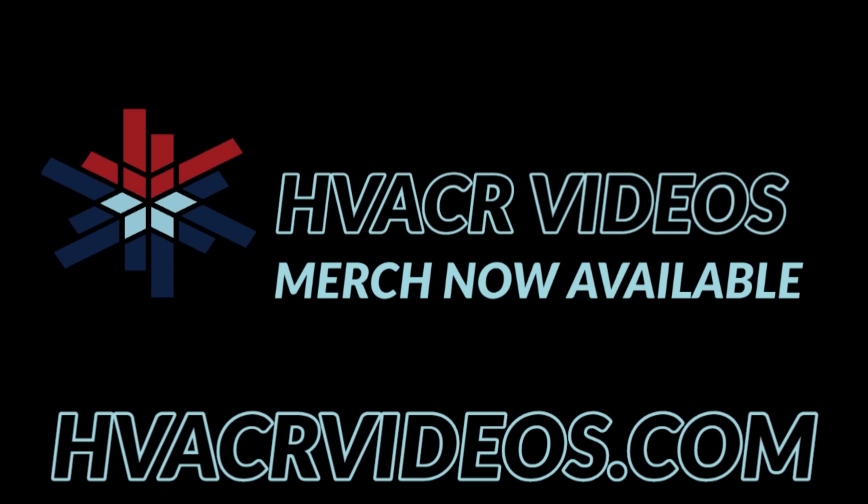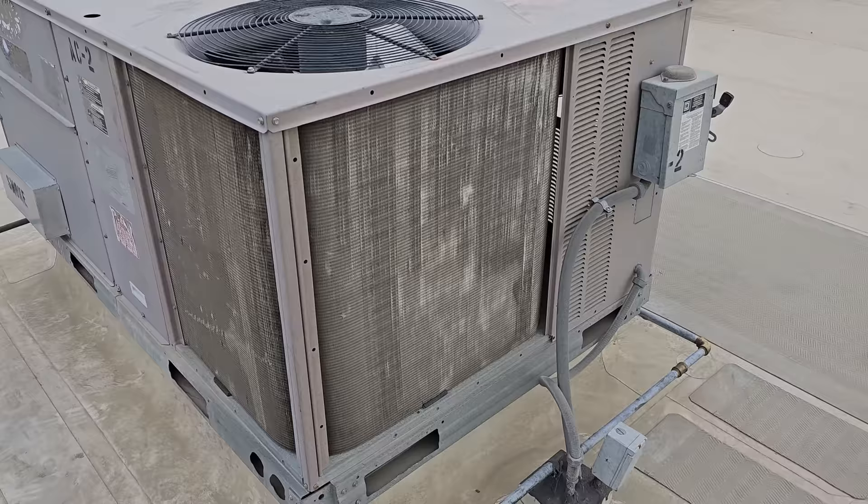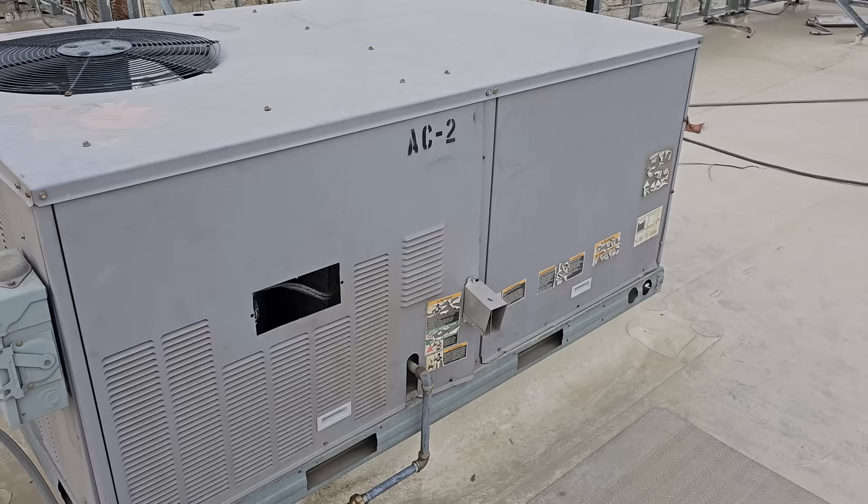Today we have an air conditioning call. It's starting to get that time of year — it is March 14th right now and this location is hitting about 80 degrees this week. Some other parts of California are nice and cold, but they're saying this AC is operating erratically: one minute it's in heating mode, next minute it's not, and it's just not doing what it's supposed to be doing.